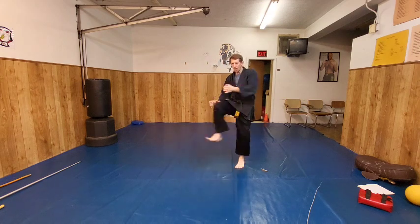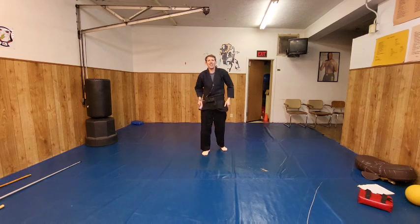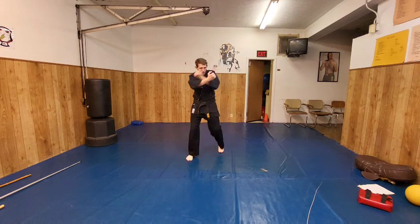So, faster — threw the kick! Where'd that come from? Just teasing. All right, we're going to go with the other side. Lock it in.